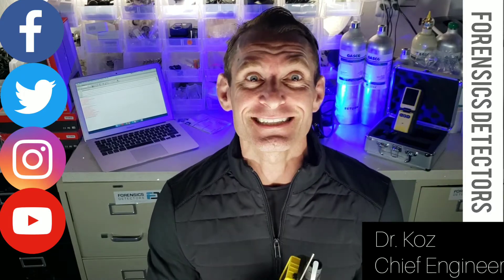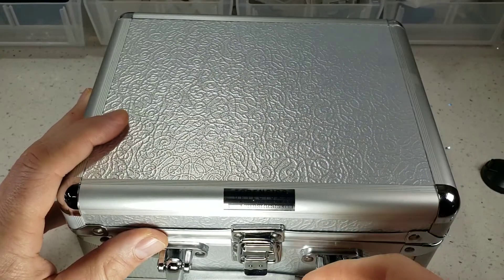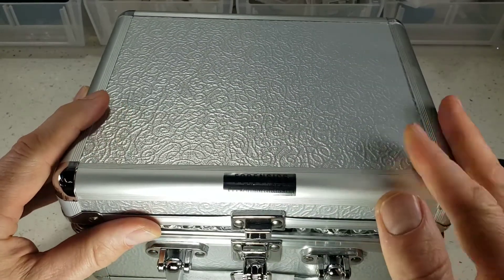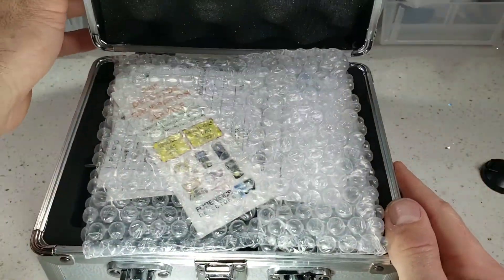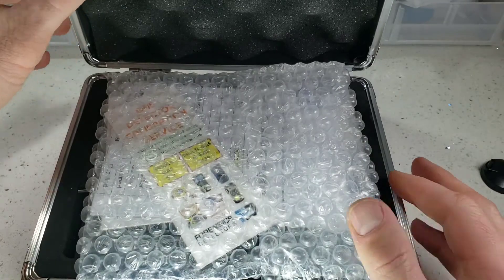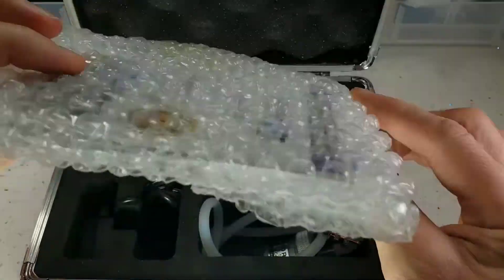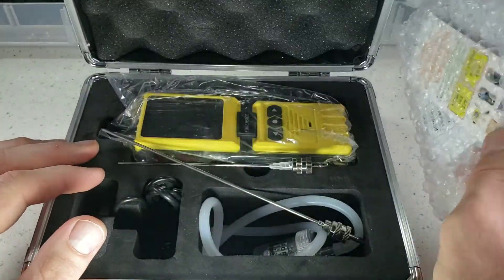Have a great day — see you soon. Let's get straight to the unboxing of our oxygen analyzer for welding. It comes in a very nice, elegant aluminum box with nice foam to protect everything. Straight away you will see your calibration certificate and your product manual. It's all in here, well protected.